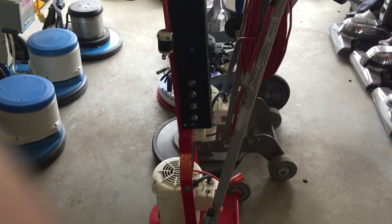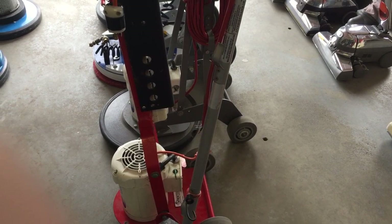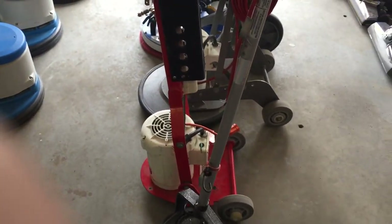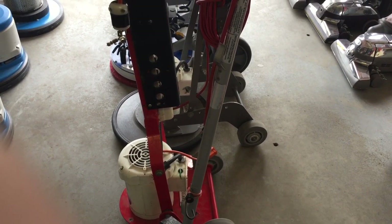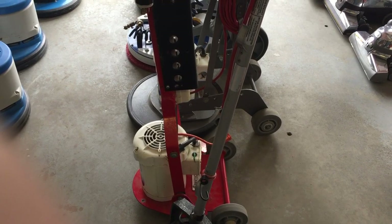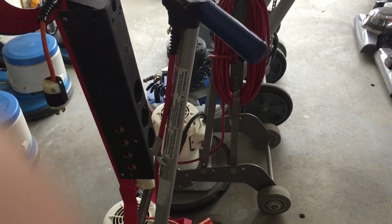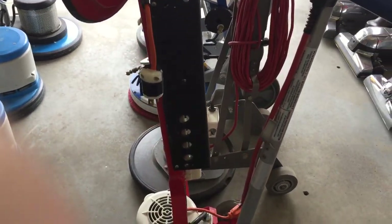Of course I do have the Shark Rocket as a workhorse vacuum for doing edges, steps, and everything — that works really good. And I have a Hushtone vacuum as well, and also my self-contained upright which I use for subsurface extraction — works really well. I guess that's about it for equipment in the van.